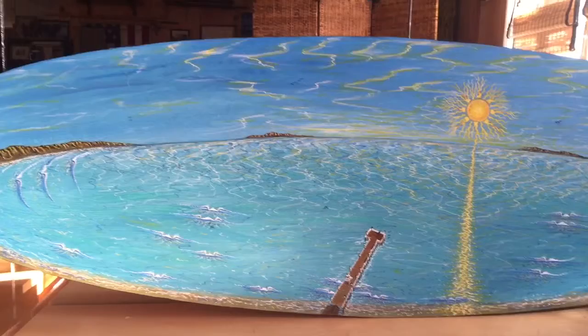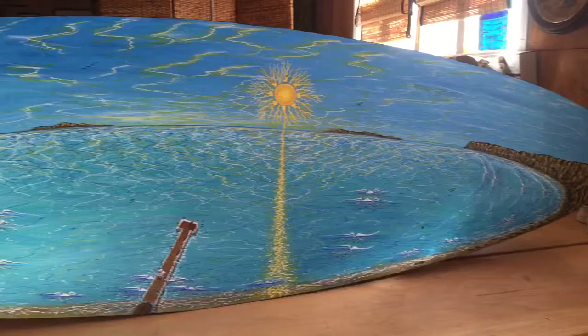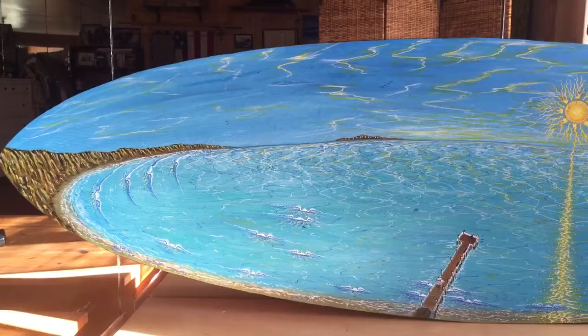This is on wood, if you can believe that. It's 60 by 20 and three-quarters inches wide. I wanted to keep it as realistic as possible. This is Dana Point all the way to San Clemente.